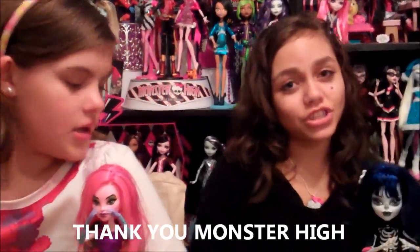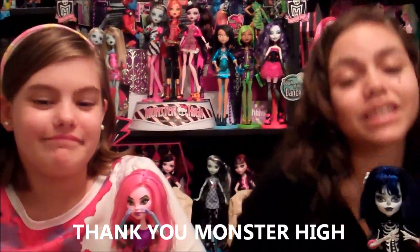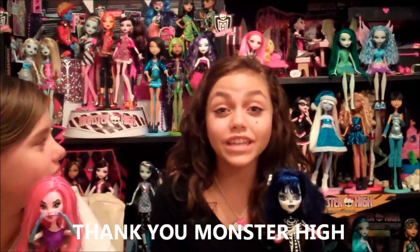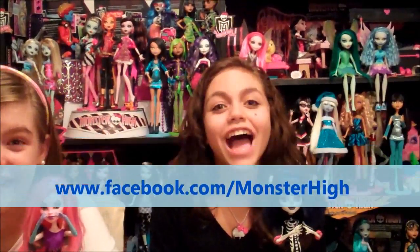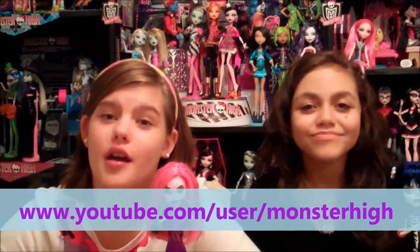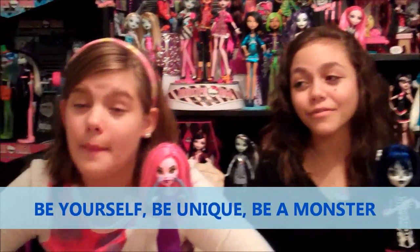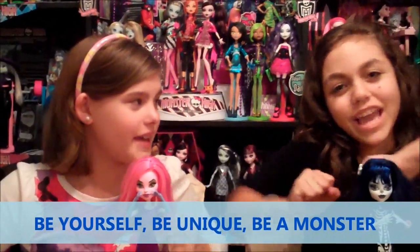We'd like to thank Monster High again for sending us our presents. Thank you very much. Don't forget to follow Monster High on Facebook at www.facebook.com/MonsterHigh, and on YouTube at www.youtube.com/user/MonsterHigh. Please leave your comments and subscribe to our account. Always remember to be kind, be yourself, be unique, and be a monster.